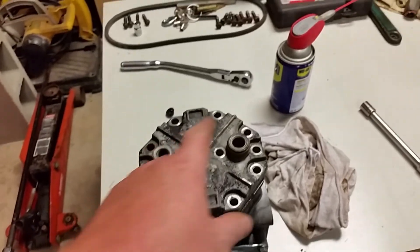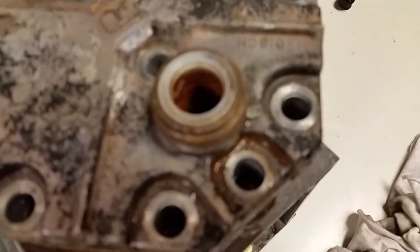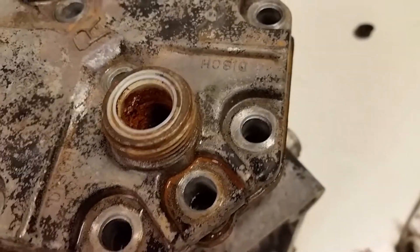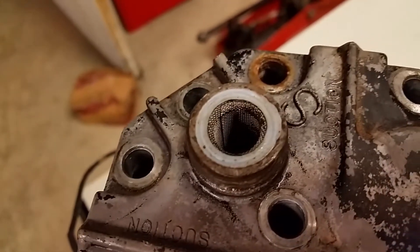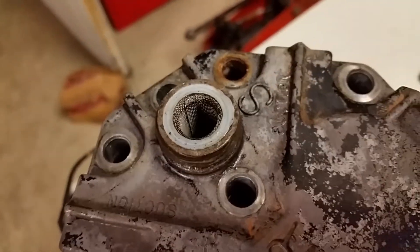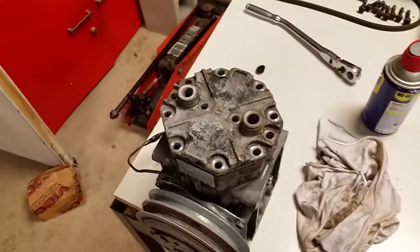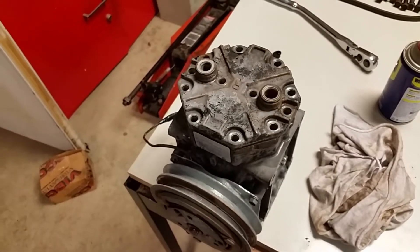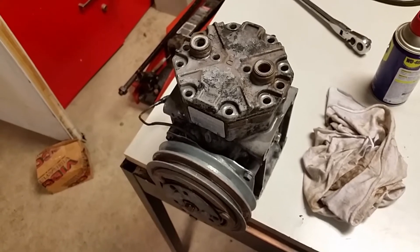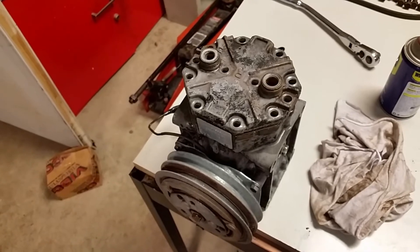So I go to pull off the fittings — I pull this one off first. What do you see there? I see some rust. That ain't good. I pull off the other one — well, that one doesn't look too bad. Suction port there has a nice screen in it. I didn't really want to pull the head, because I was hoping it was in good shape and I didn't want the gasket to get distorted. I don't have new gaskets for it, so I'll have to put it together without new gaskets.